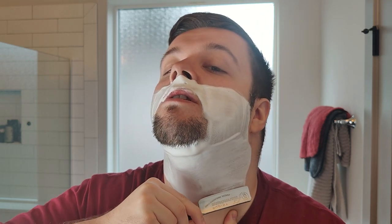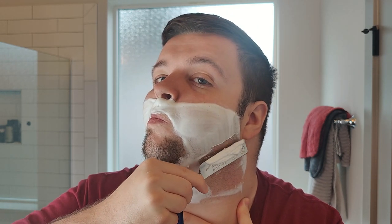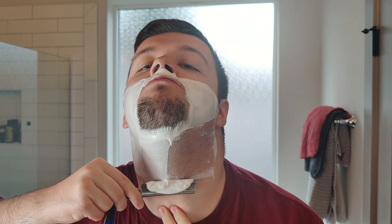Let's go across grain here. So this is a 15/16ths full hollow — you can definitely tell there's a full hollow, it sings. It's quite the singer for sure.